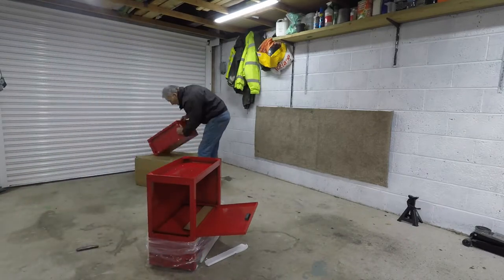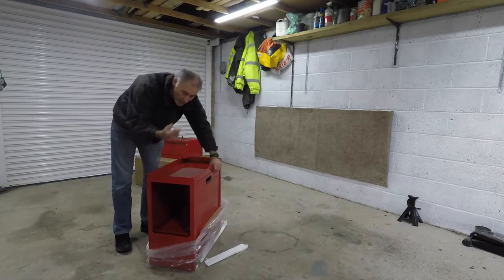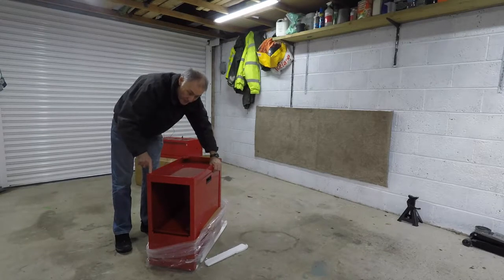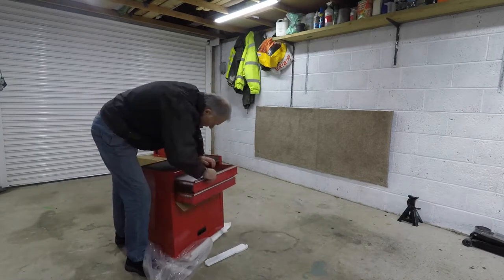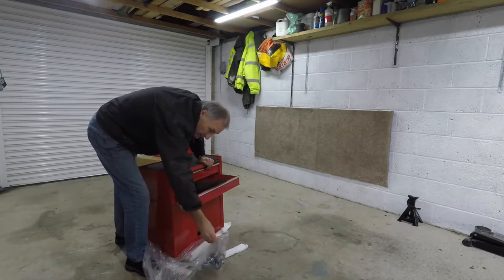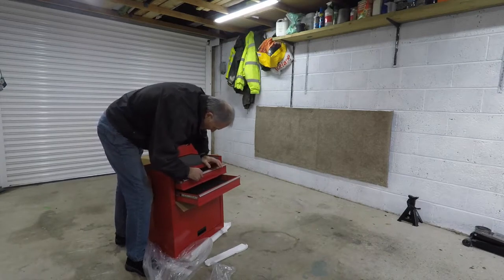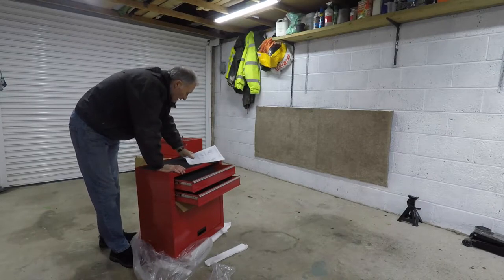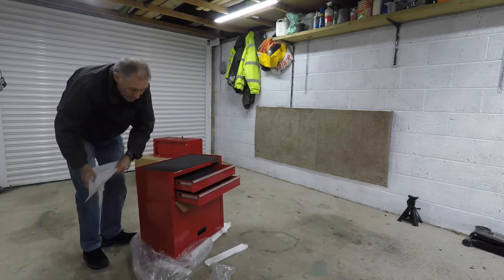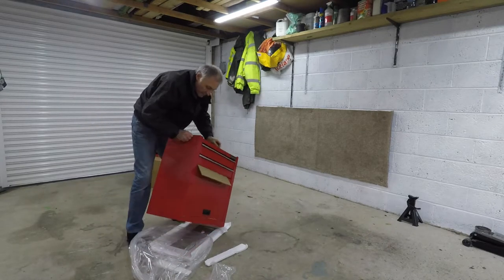I think I now need to turn this back over to look in the top because we should have some wheels for this — I think they may be in the top. There we go, there's the wheels. And there's the assembly instructions. It says: remove side panel, remove chest, do the handle, and put the casters on — and that's it. So let's turn it all the way up and get the wheels on, and then we can assemble the handles on the other chest.